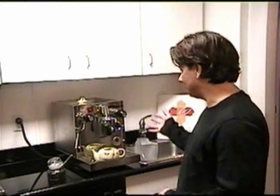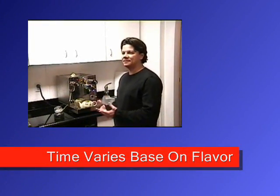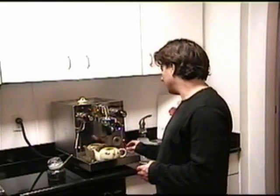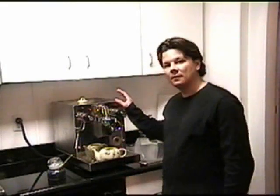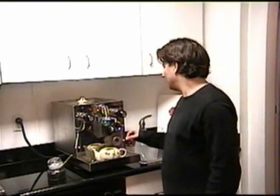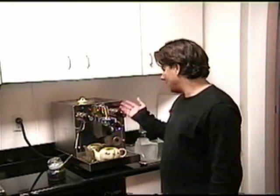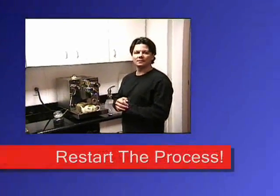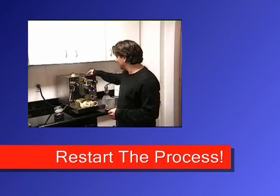I can leave that in there for ten seconds, five seconds — but in essence, you're getting a super steeping. Some people use a little timer here, or just count out the seconds. It's been about ten to fifteen seconds, so I'm going to go ahead and restart.